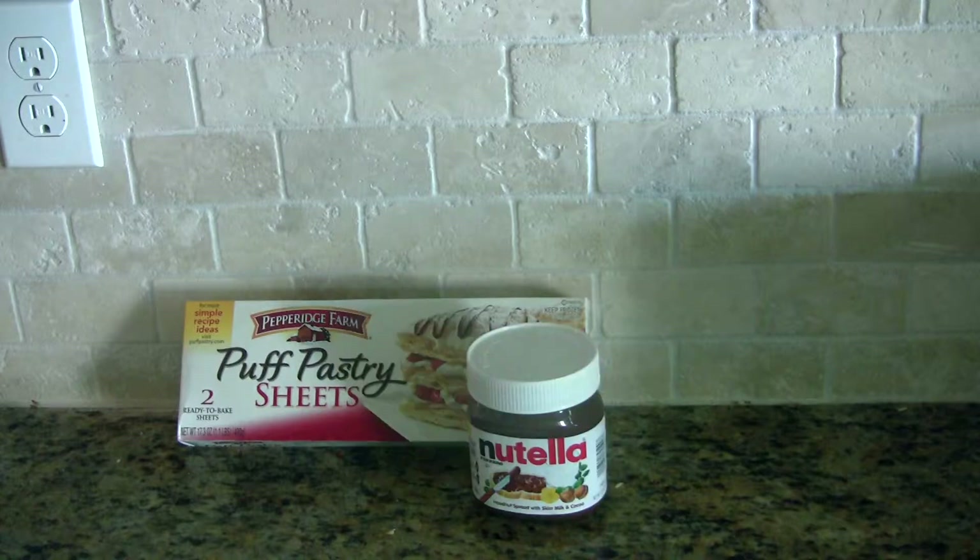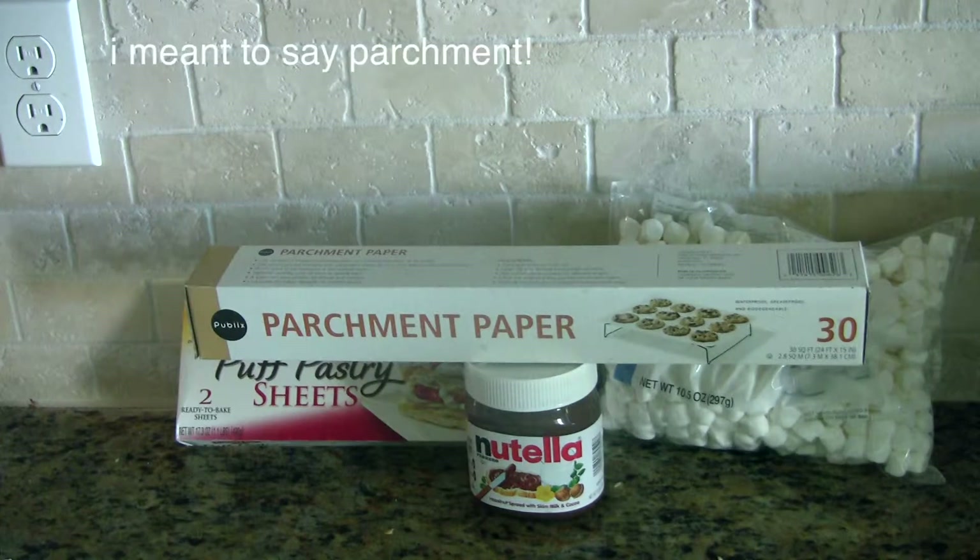The ingredients that you're going to need are one package puff pastry, Nutella, mini marshmallows, and parchment paper.